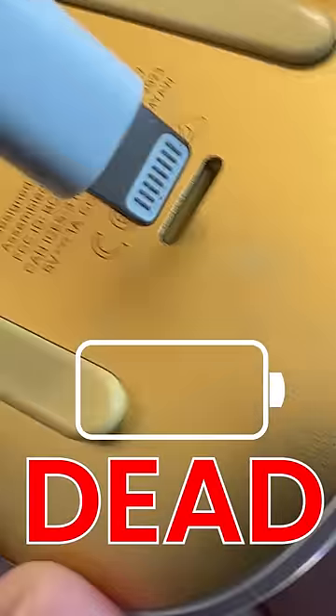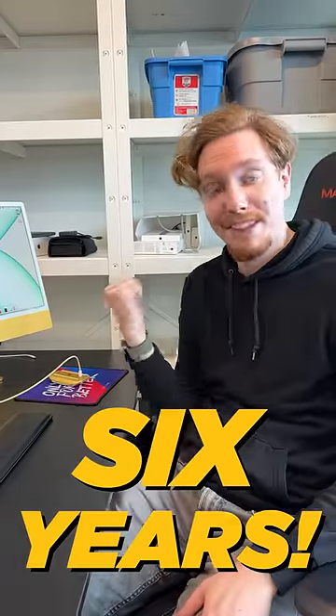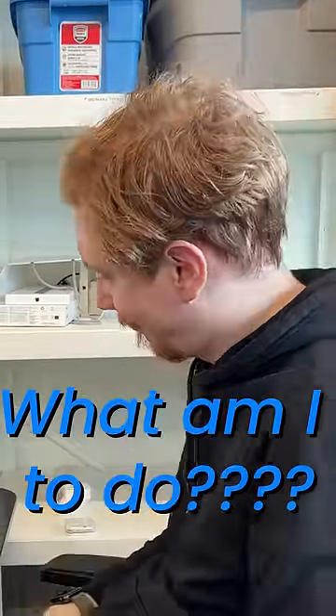Great. My Magic Mouse is dead, and because it charges like a beetle on its back, I can't use my computer. Six years and Apple still hasn't fixed this major design flaw, so what am I to do? Here are my solutions.